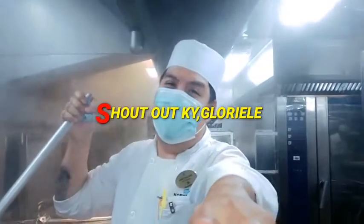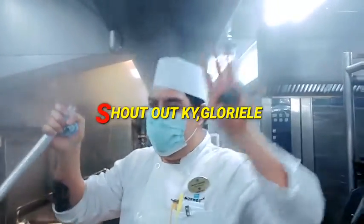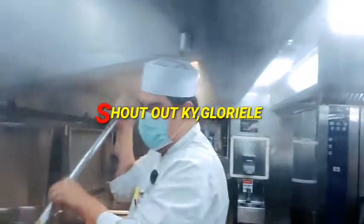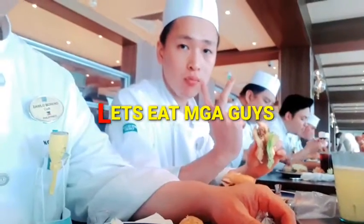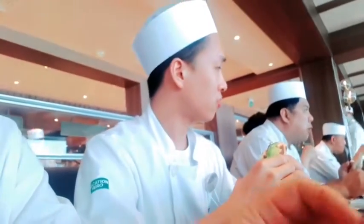Shout out to my family, to my wife Gloriel! Shout out to their wives. Keep eating — so yummy. Just one taste and they're hooked already — those are the ones watching!